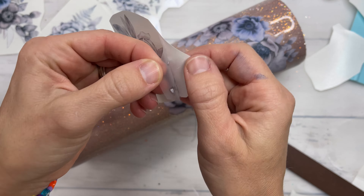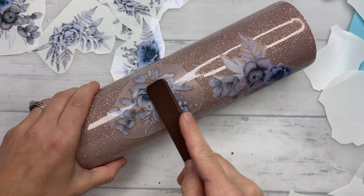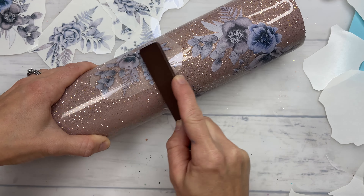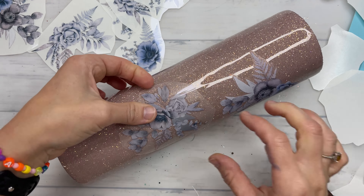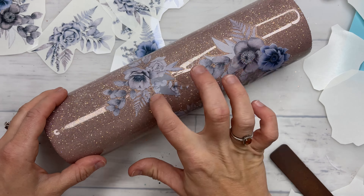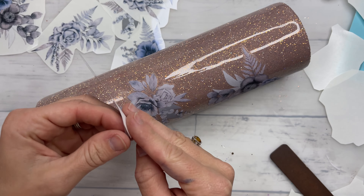You want to avoid touching the decal portion of these transfers because they're super sticky — they will stick to your hands and it will remove the image from that acetate sheet. Also make sure that you are putting these on a very smooth surface. If there are any little bumps or lumps in your epoxied surface then it will not allow the transfer to completely attach to that area.